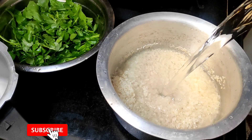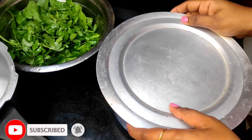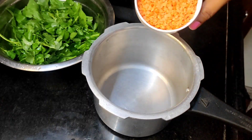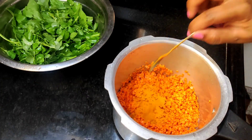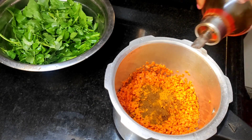Now I am going to soak my rice and serve the rice in the kitchen. I am going to add 1 teaspoon of pepper and 1 teaspoon of jeera powder.